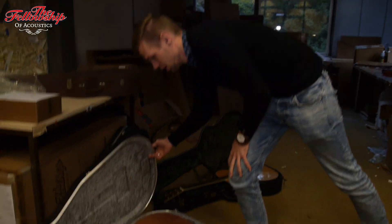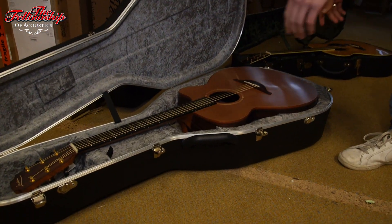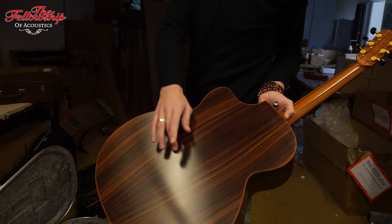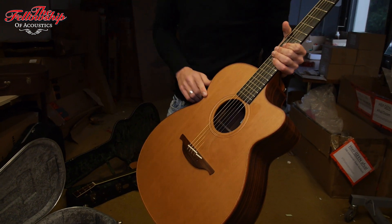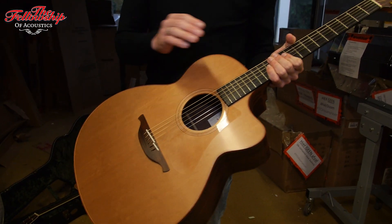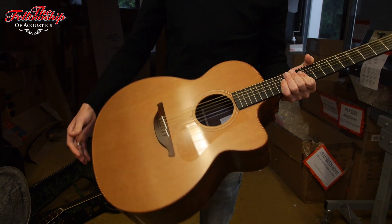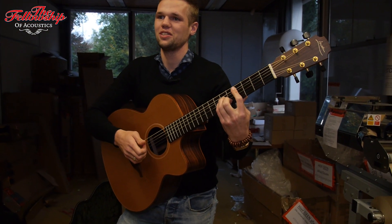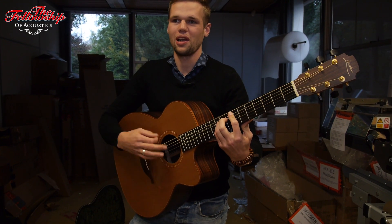The second one here is from last year — this one is a bit newer, this is a 2017 O25C from Loudoun. Also East Indian Rosewood back and sides, and look at that grain, it's very nice. Cedar top, Ebony fretboard, Rosewood bridge. And of course that's the European sound that you can expect from a Loudoun.